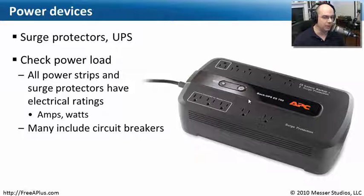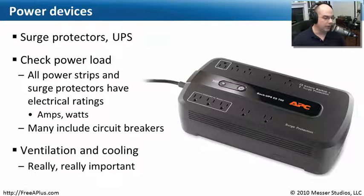Almost all of them have circuit breakers as well. So if you have a surge or the device is using too much power, it will disconnect so it doesn't overload the capabilities of that device. You really want to make sure this backup system — the UPS or surge protector — is cooled and ventilated well.